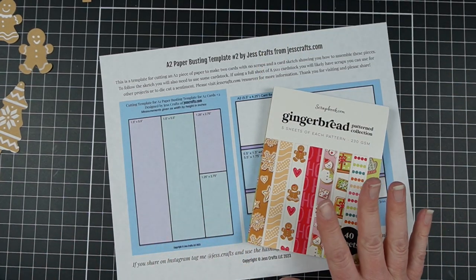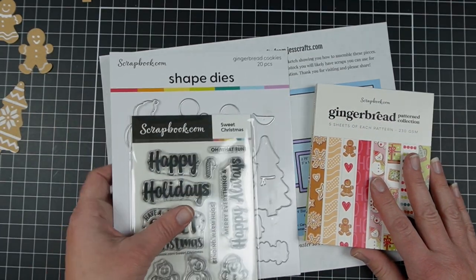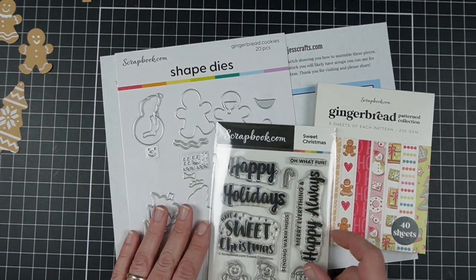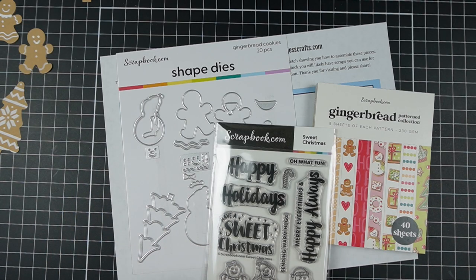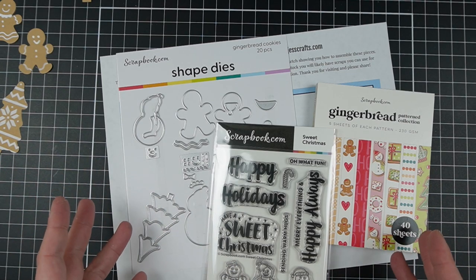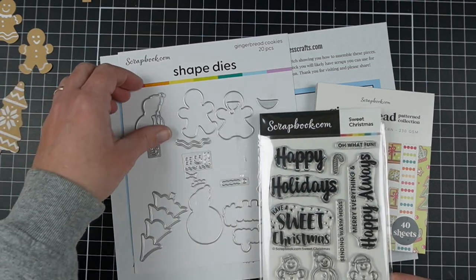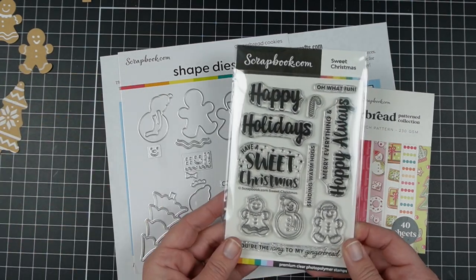This new collection is the Gingerbread Collection from scrapbook.com and they did send it to me in advance to make some inspiration for you. It is part of a live stream deal happening the day this video is released and it'll be on sale usually for about two days. Links will be in the video description, but maybe you just like pieces of it and you can purchase those separately as well.